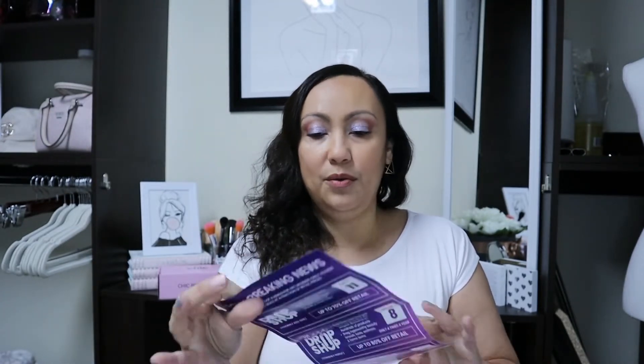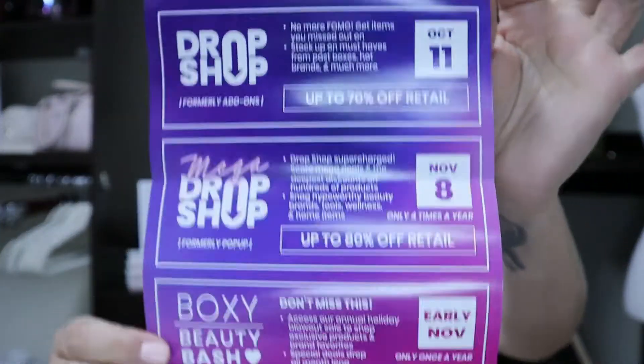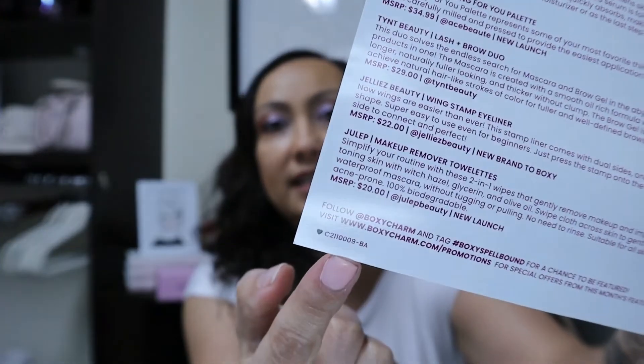Alright, here is the base box for October! It looks like it's been a little roughed up, so hopefully nothing is messed up or broken. The box is labeled 'Boxycharm Spellbound.' Usually you get a cardboard insert, but it looks like they've changed it up. It gives you all the dates and information for pop-up and other events. On the back you receive your variation with pricing and a little variation number in the corner.